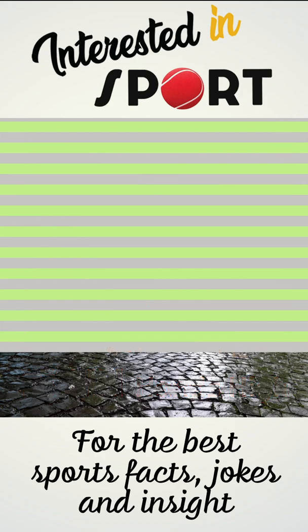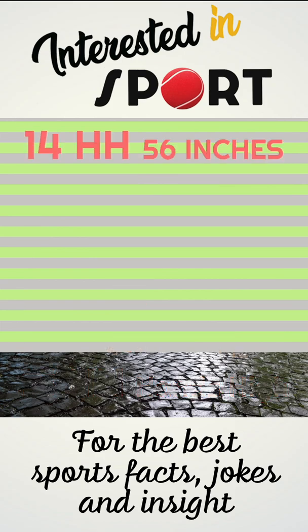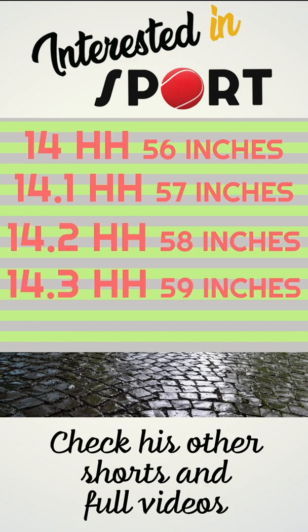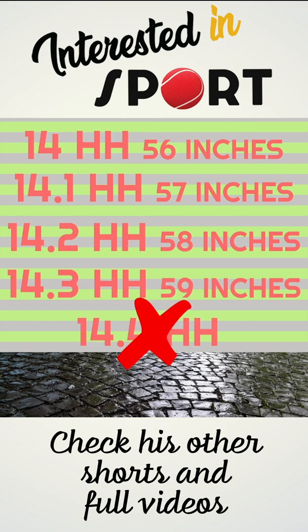For example, a horse can be 14 hands (56 inches), 14.1 hands (57 inches), 14.2 hands (58 inches), or 14.3 hands (59 inches), but never 14.4 hands tall.